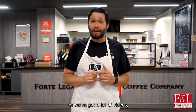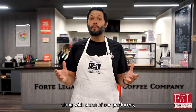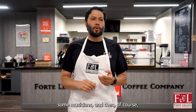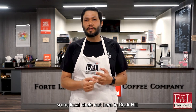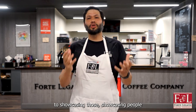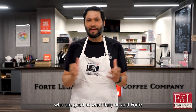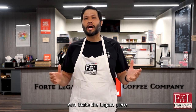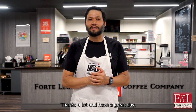Please subscribe to our channel as we've got a lot of videos coming up in the near future, especially interviews with other people, along with some of our producers, some musicians, and of course some local chefs out here in Rock Hill. We're looking forward to showcasing people who are good at what they do — hence Forte — and then showing how we're connected with them, and that's the Legato piece. Thanks a lot and have a great day.